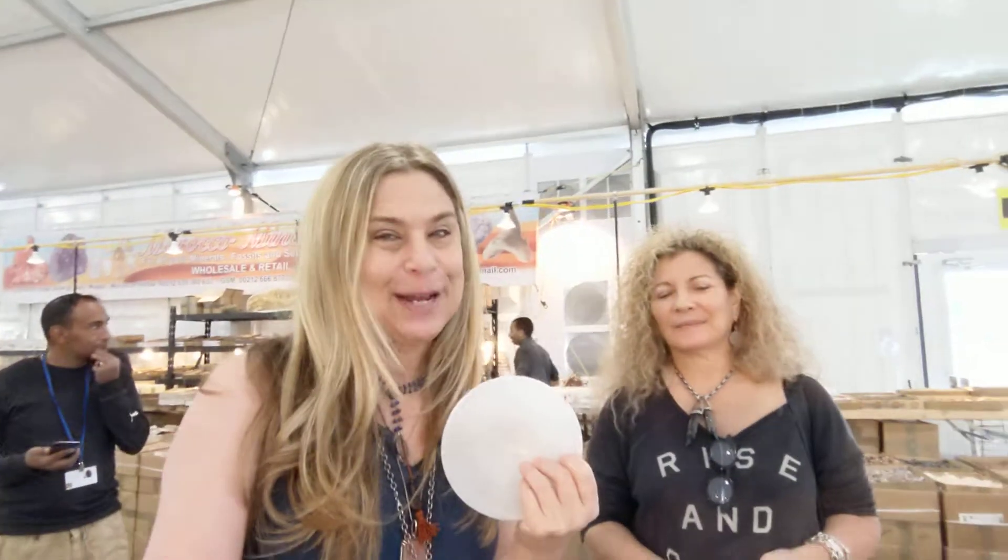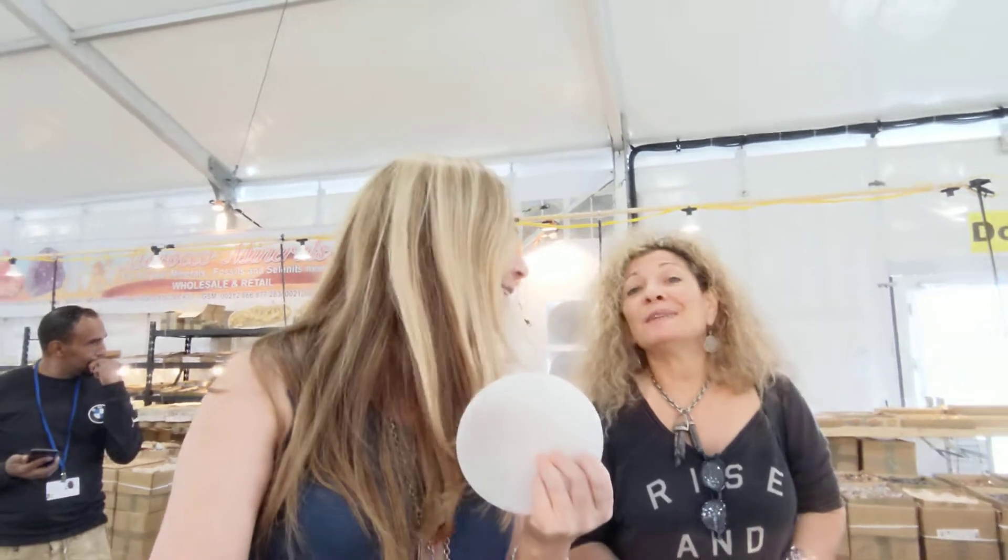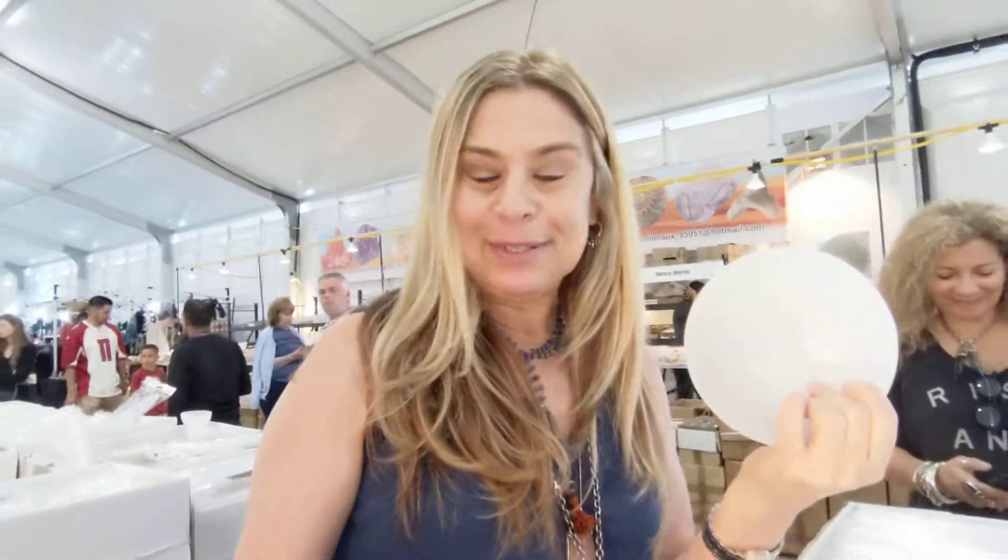What selenite does — they charge up your crystals, and they keep them charged and you never have to charge the bowl. You never have to clean and charge it, so it's a win-win for everything. We picked up some bowls and we're going to come Feng Shui you and stick your crystals in the bowl, and it's going to be really awesome.